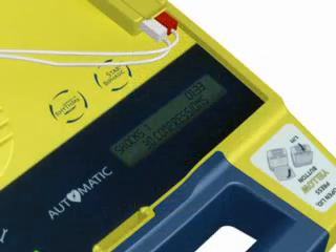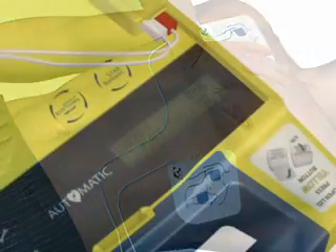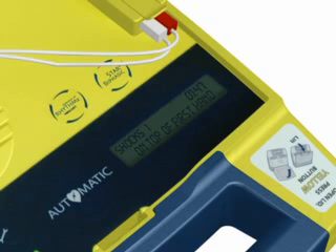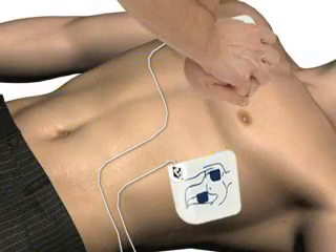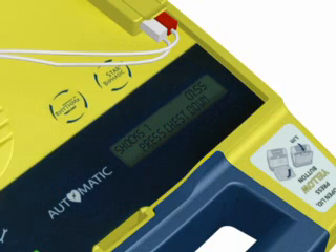When instructed, give the patient 30 rapid compressions, then give 2 breaths. Place the heel of one hand on the center of the chest between the nipples. Place the heel of the other hand directly on top of the first hand. Lean over the patient with elbows straight. Press the patient's chest down rapidly, one-third depth of chest, then release.